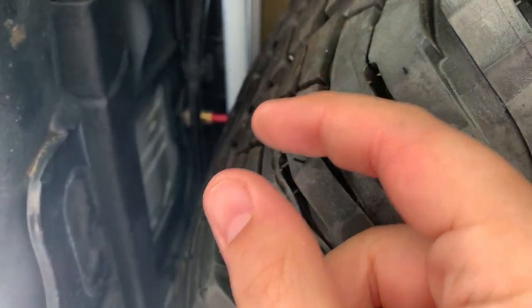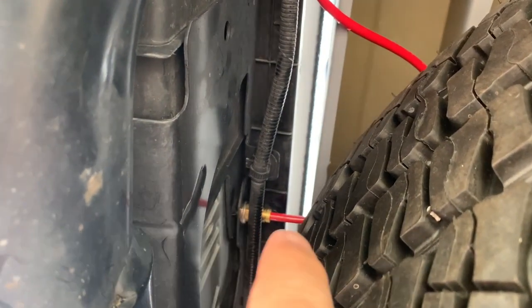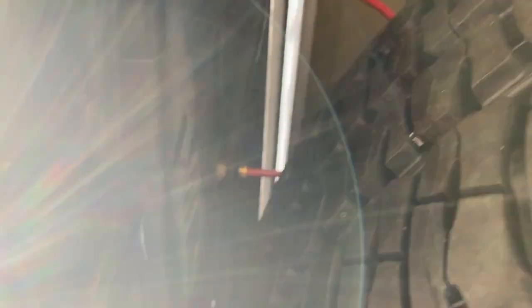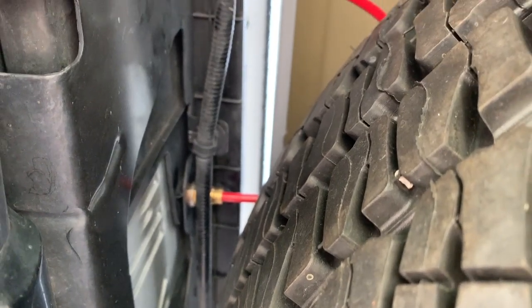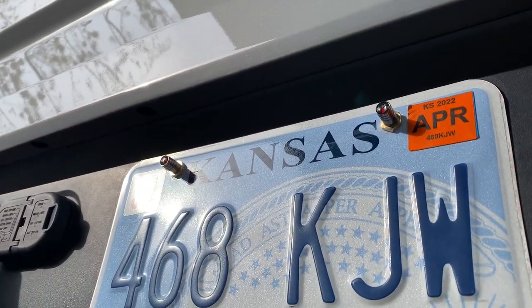I just ran it into the valve stem that I put into the license plate. Take the brass fitting, take the nut off the front end, and that allows you to push it through. I drilled out the hole where the license plate screws go, pushed the brass fitting in, and put the nut on the outside where the license plate is. Then just take your hose and push it right into the brass fitting — it stays in, it's super easy. Then all you have to do is take off your valve stems and air it up.